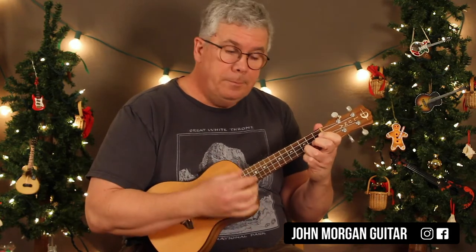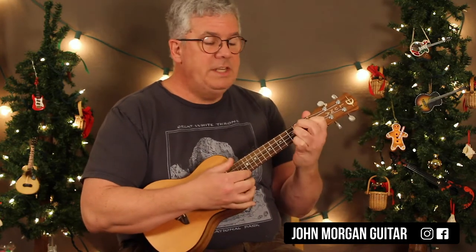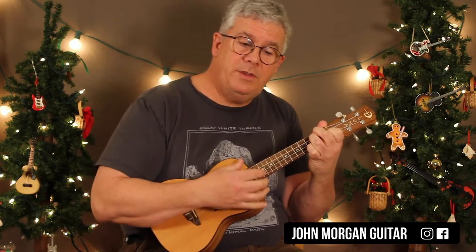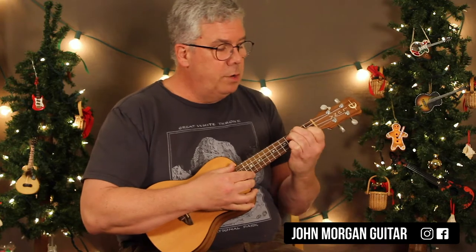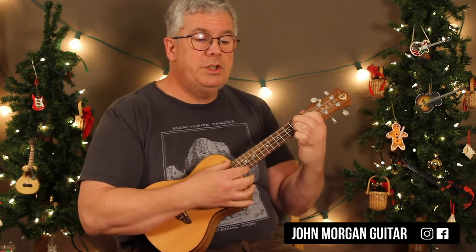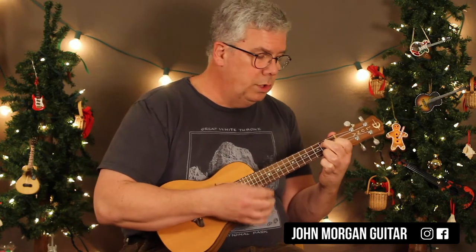So, C chord, D minor 7, C, C diminished 7, C, D minor 7, F sharp 7 to a G7, F chord to a G7, to a C.